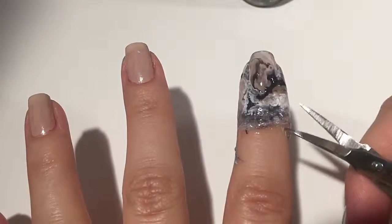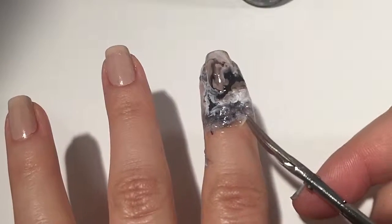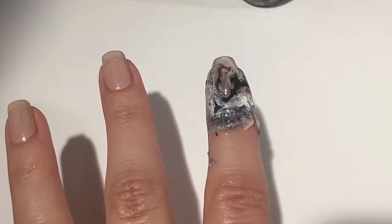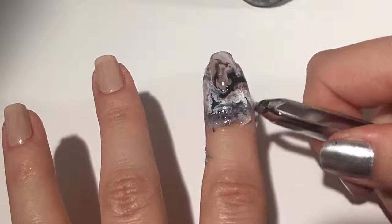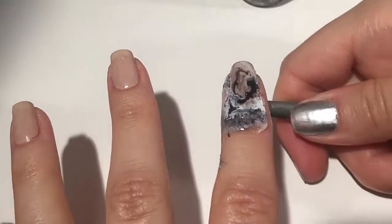Here I'm using tiny little scissors to cut the latex, and this really helped because instead of the latex peeling off in one huge piece, it peeled off around the nail, which caused less of a mess and also stopped it from going on top of the nail polish I had just done.